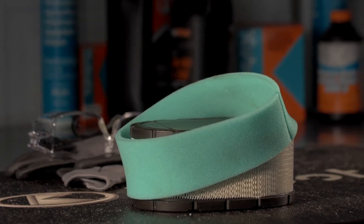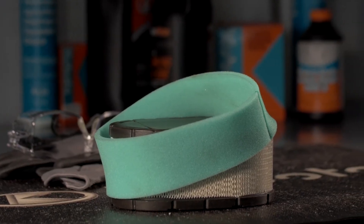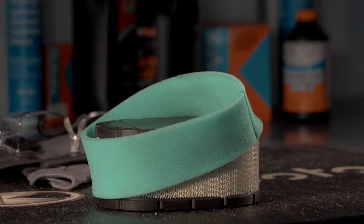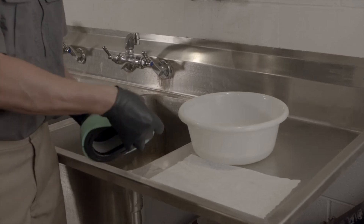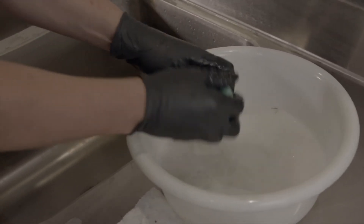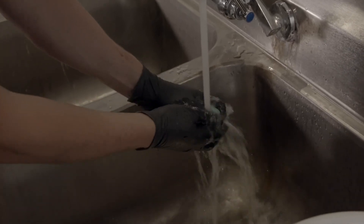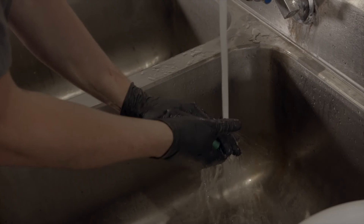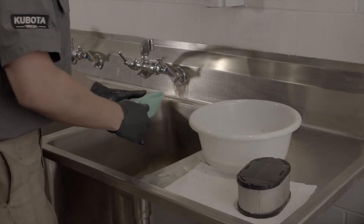To clean the pre-filter, wash the pre-cleaner every 25 hours of operation, more often under extremely dusty or dirty conditions. First, remove the pre-cleaner from the paper air filter. Wash the pre-cleaner in warm water with detergent. Rinse the pre-cleaner thoroughly until all traces of detergent are eliminated. Squeeze out excess water — do not wring. Allow the pre-cleaner to air dry.